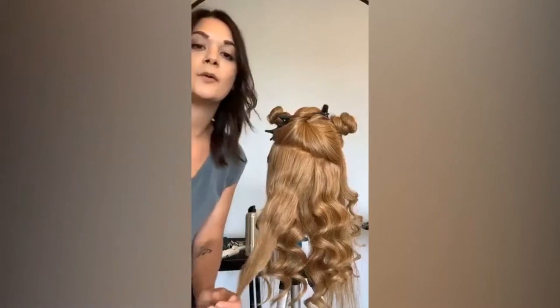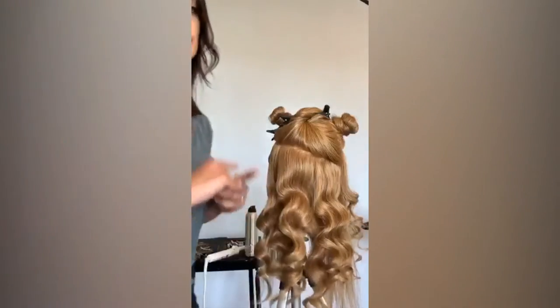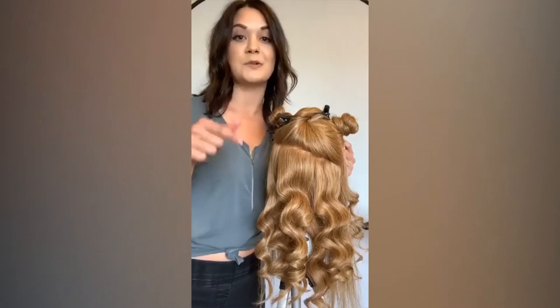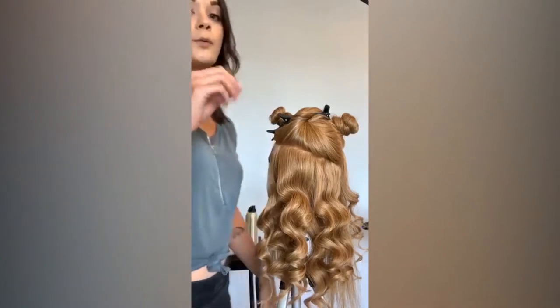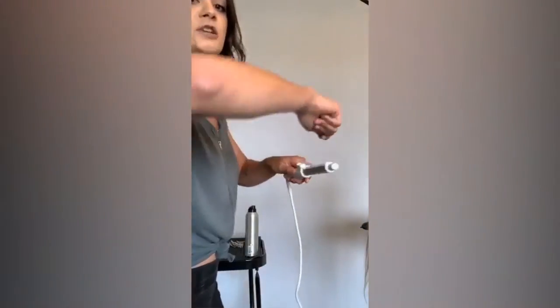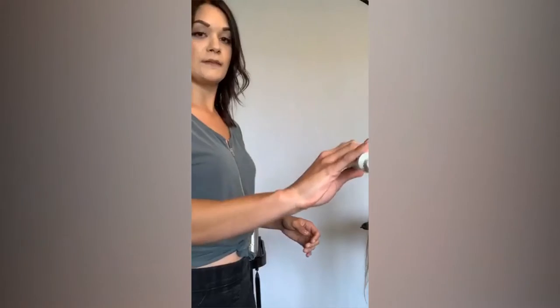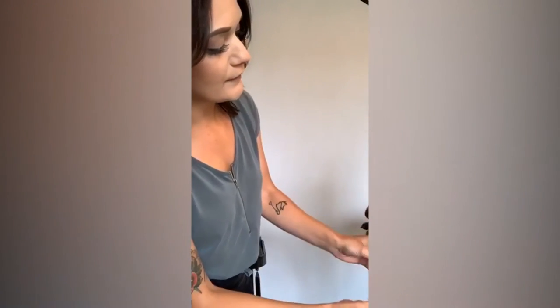It looks like I'm twisting clockwise — but that might be backwards because I'm on my front-facing camera. Good catch! We want to twist to the left. This is my right hand, this is my left hand, so we're twisting to the left, but it probably looks like I'm twisting to the right. The reason is, if you're right-handed holding your iron in your right hand, each time you wrap around, your wrist will automatically twist to the left side. If you're left-handed, it will automatically go to the right side. So we are twisting to the left — good old reverse mirror image on the forward-facing camera.